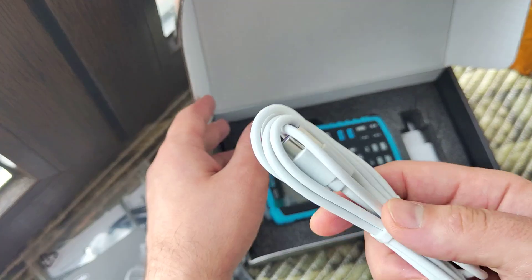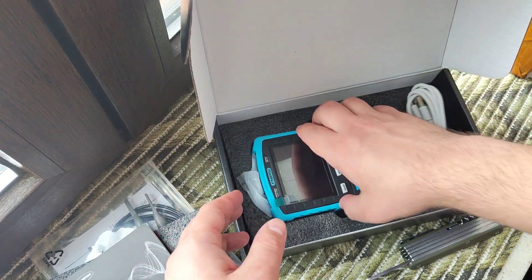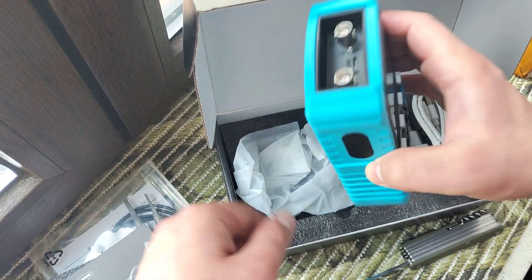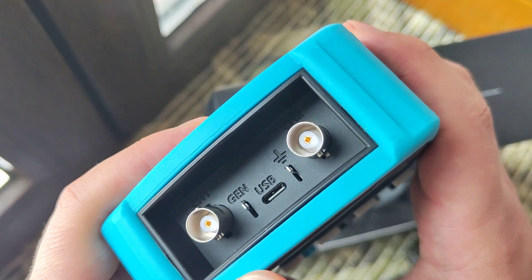Here we have Type-C for charging, and this one I think is an ordinary USB wall charger. Let's see what we have here.